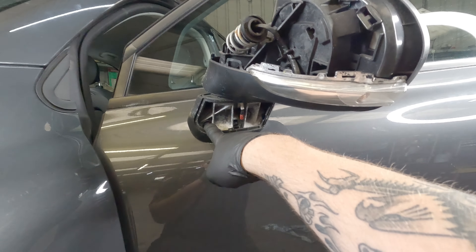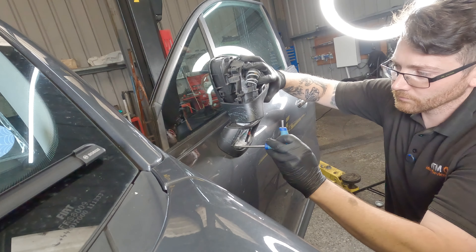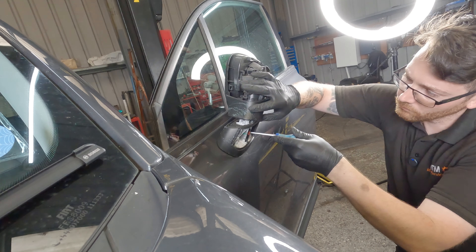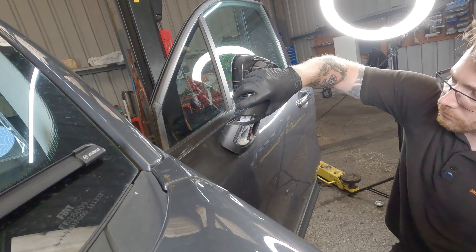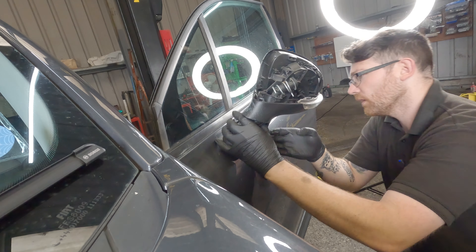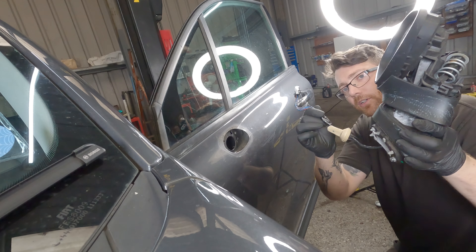Looking at it from the side, we've got one bolt there and one there. So we're free — there we go.